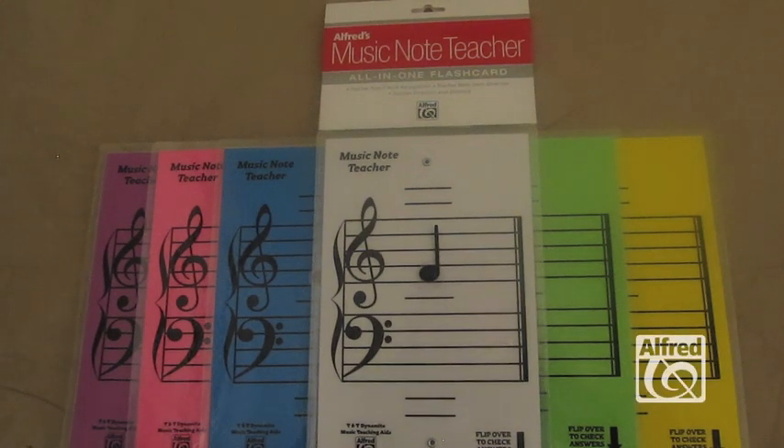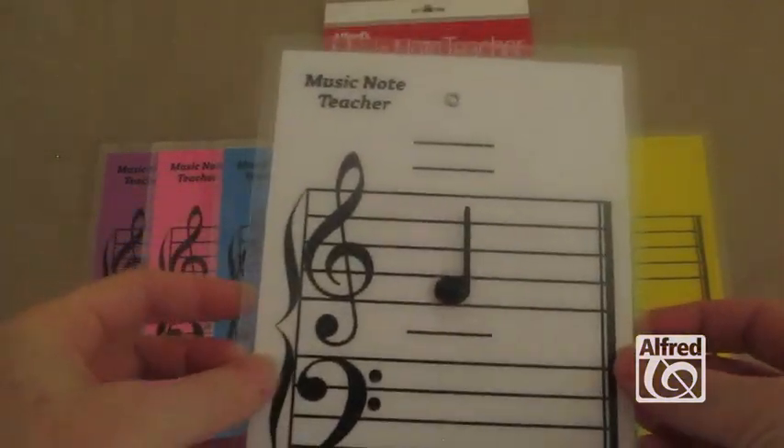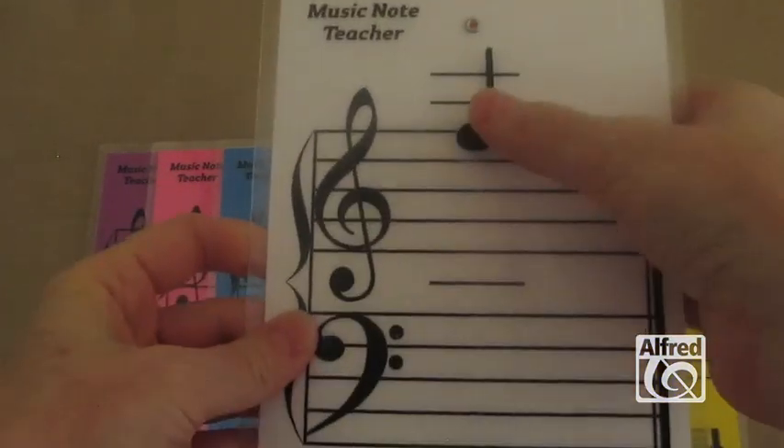I'd like to introduce you to the Music Note Teacher. It's an all-in-one flash card, and this is how it works. The note slides up and down on a clear string,